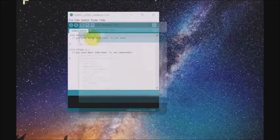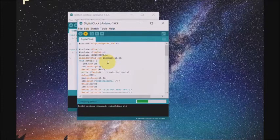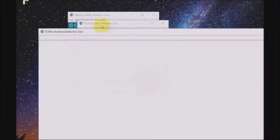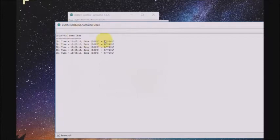Go ahead and open up the code that I've provided in the description and upload the code. It should start compiling. And here we have our code done uploading. Now open up the serial monitor once again and it should say something like the RTC test is successful, and you should get a new time every second. That means your Arduino has been programmed in the correct way.